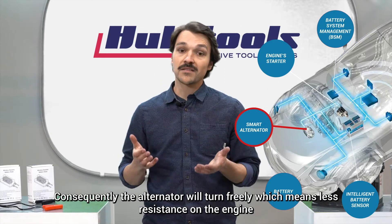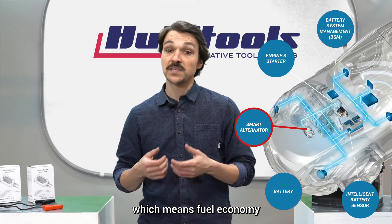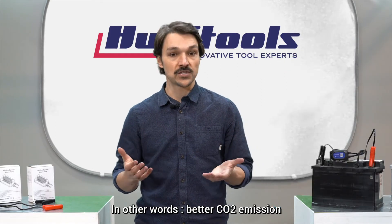Consequently, the alternator will turn freely, which means less resistance on the engine, which means fuel economy — in other words, better CO2 emissions.